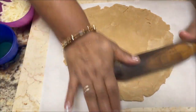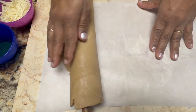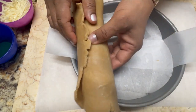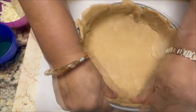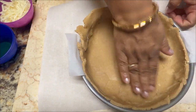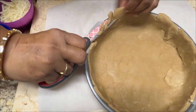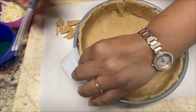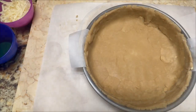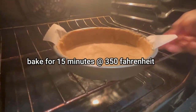Roll the dough sheet onto your rolling pin as I am doing here — just follow this step. Spread it nicely into the pan. Sometimes it gets broken, so don't worry — you can just press it toward the wall. The remaining excess you can cut with the help of scissors. Afterward, let's bake this for 15 minutes at 350 Fahrenheit.